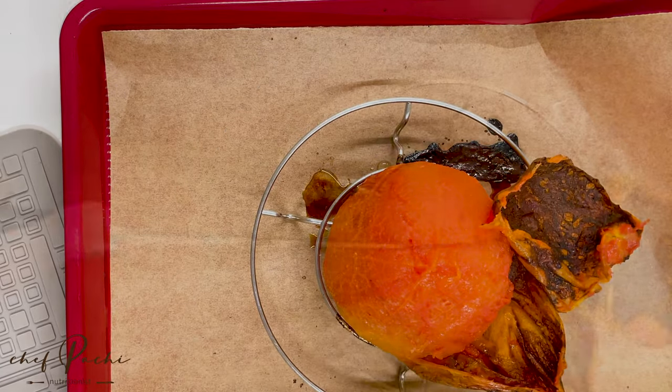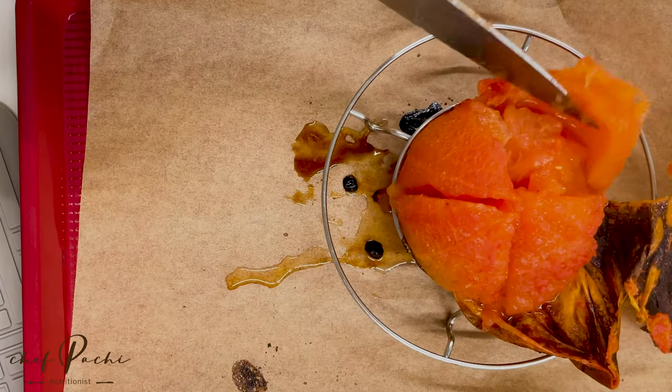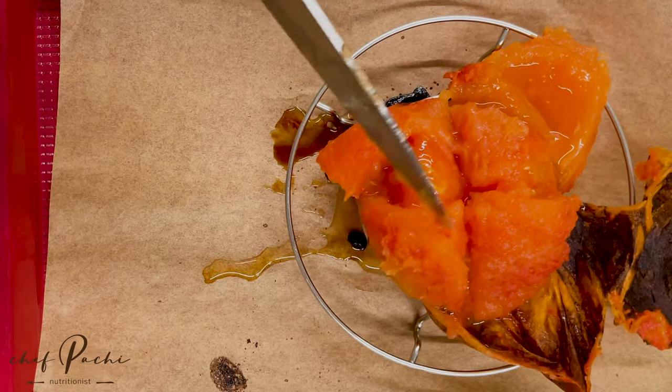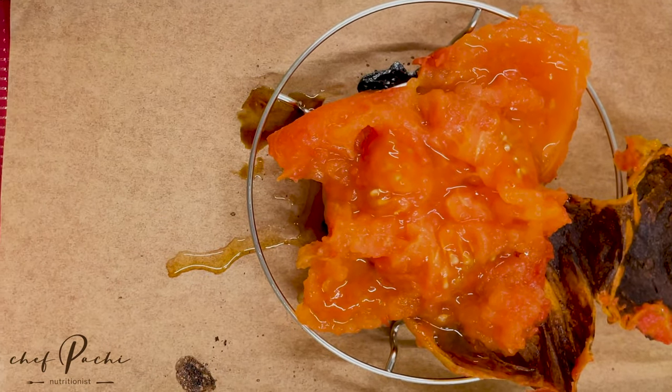Once it's cool, blend it. It's juicy, delicious, and amazing. I'm putting it in the baby cook, my grandchildren's blender, and it's perfect. You're going to have roasted tomato juice that you're going to love.